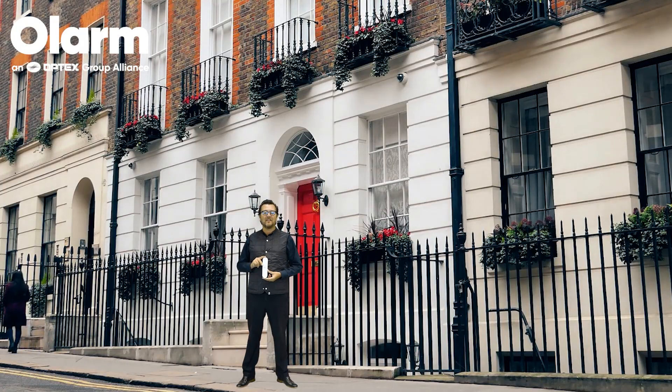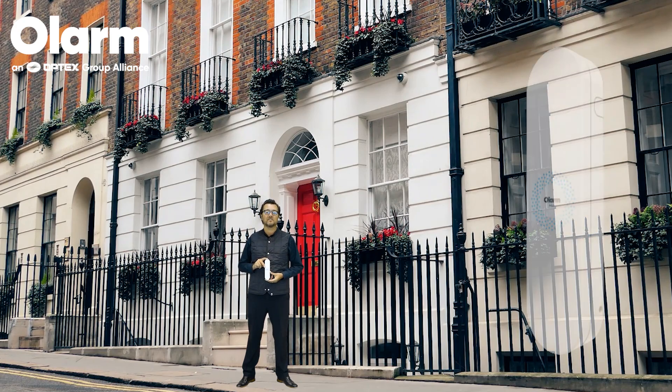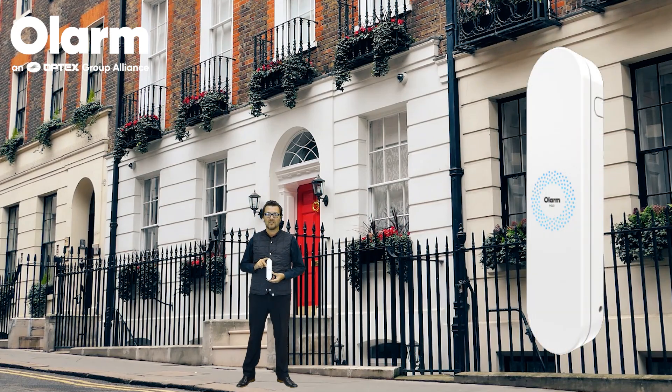Hello everyone, Matthew Oakley here from Optex Europe, back again with another new product for you. Today we have the Optex Olarm Smart Communicator. Let me tell you a little bit more about it.